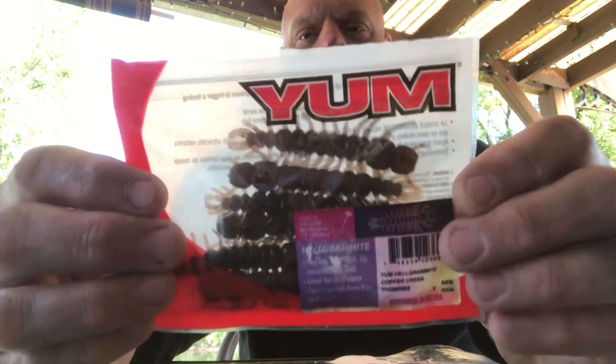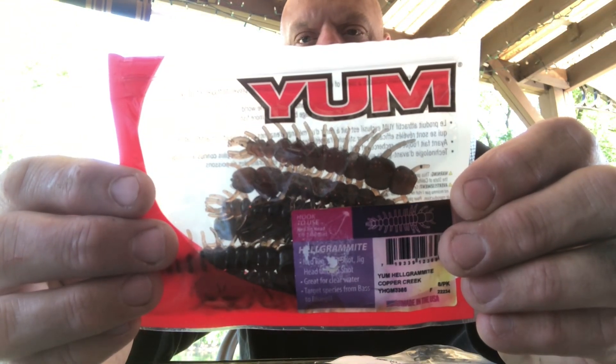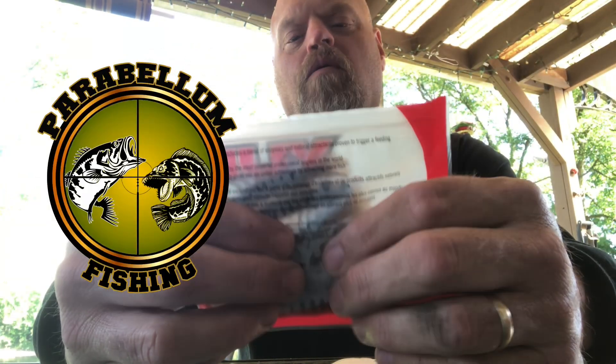Hey guys, I'm going to check out this Yum Helgramite. I've seen this on Parabellum Fishing — one of his videos, he did an unboxing from Lornet, the Banking Creek kit. In that unboxing, that was one of the things he got was the Yum Helgramite. It was not for sale at that time — it was only available through the kit. I'm going to leave a link to his video in this.